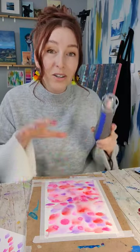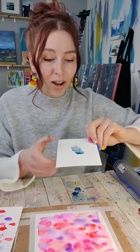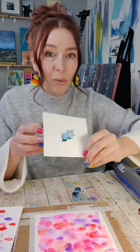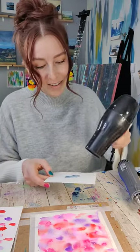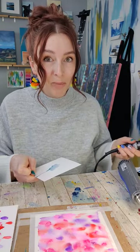Whichever one you choose to work with, you do need to know a couple of things before you start drying. Make sure you wait before starting to dry — wait until there's not just free-flowing water around on the page. Because if you do that, you can blow it right off the page and that's going to make a mess of whatever you've just painted.